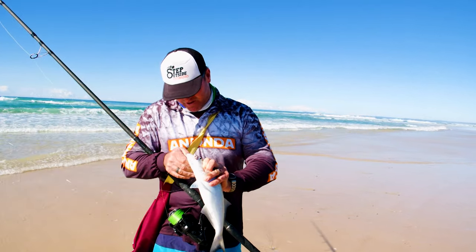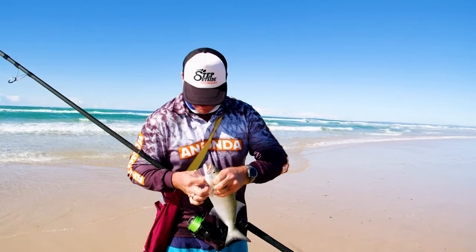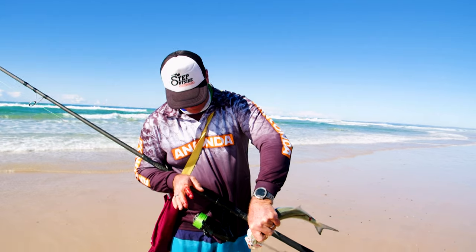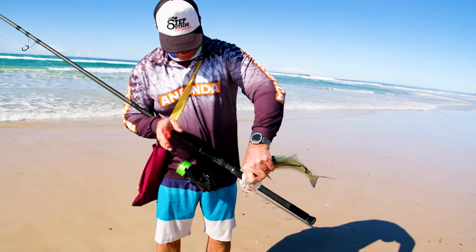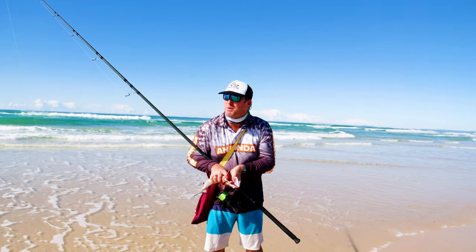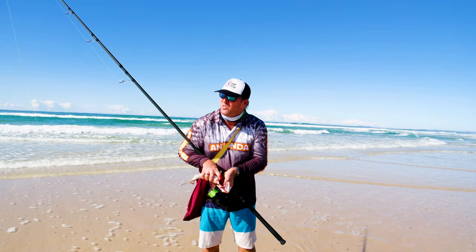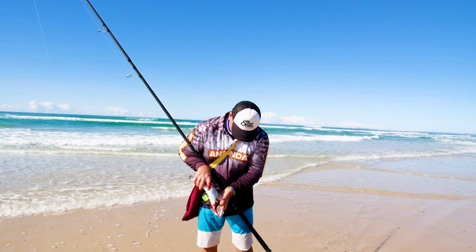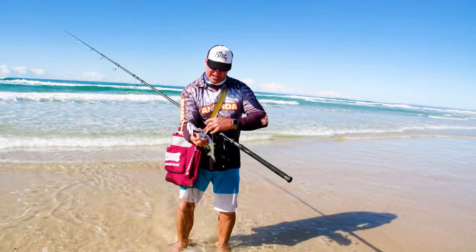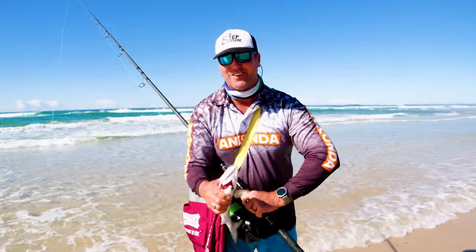So a couple of ideas there for you that might help out when you're going to wet a line. Nice tailor. Break him up, get that blood going — drain it out. You want to get that blood gone. If you don't like this, I'm telling you, this is just part of it — you've got to get that blood out of that fish. We're just getting that blood to drain out. Super important to do that. Nice tailor, taken on that Halco Twisty. Great lure, great fish, great times.